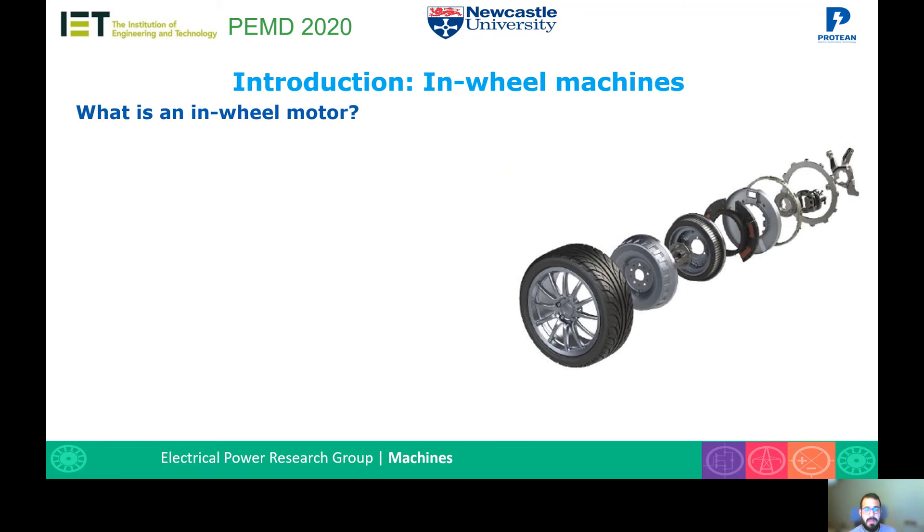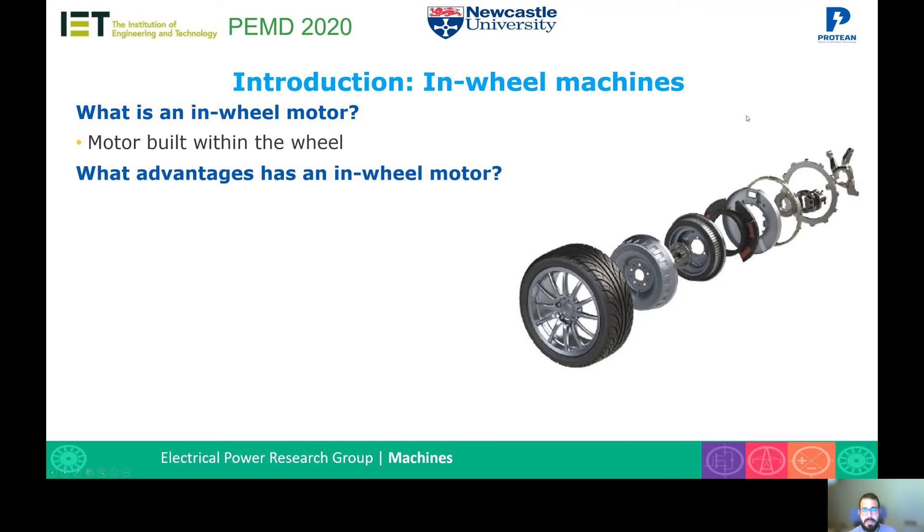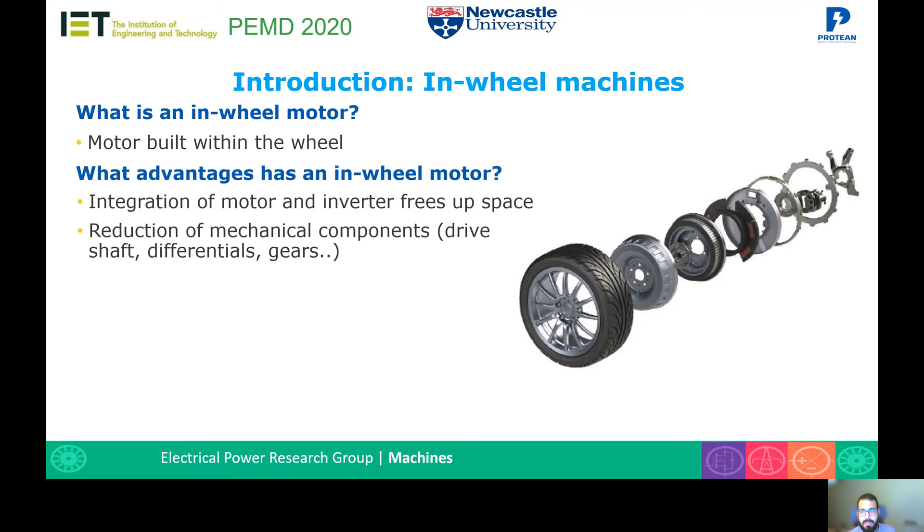Let's start by defining what an in-wheel motor is. An in-wheel motor, as its name says, is a motor built within the wheel. We have an image here that represents all the components of the in-wheel motor and the wheel. This brings several advantages, as the integration of the motor and the inverter allows to free up space in the vehicle for other uses. It brings a reduction of mechanical components, as drive shafts, differentials, and gears are no longer needed. And it allows the use of true torque vectoring, as each wheel can be independently controlled.